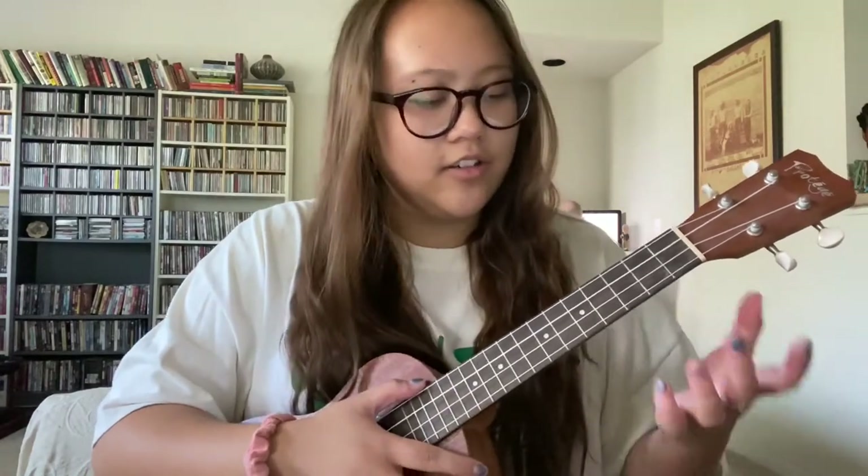The last chord is pretty easy and simple — it's a basic chord and it's the C chord. You're just going to use your middle finger on the third fret of the fourth string, and it sounds like this.